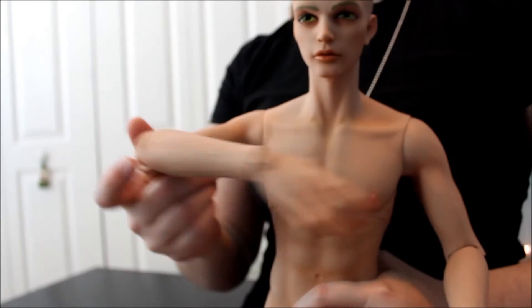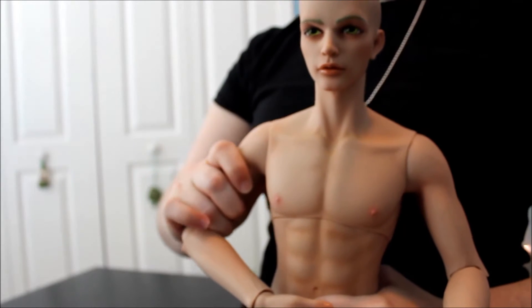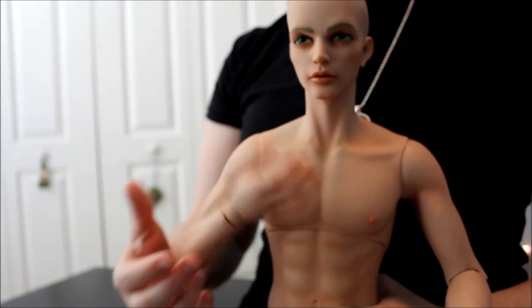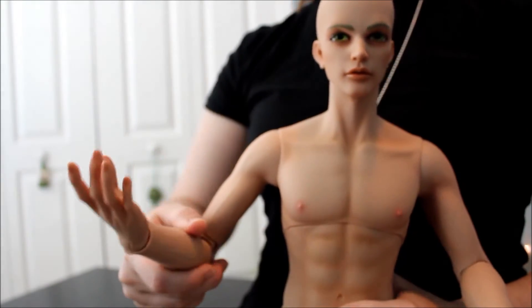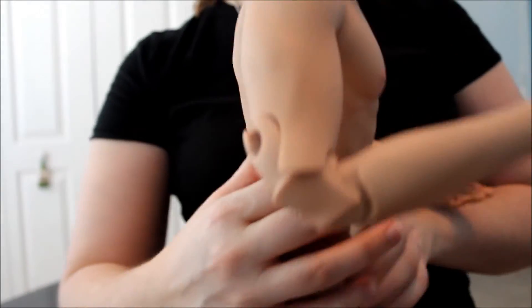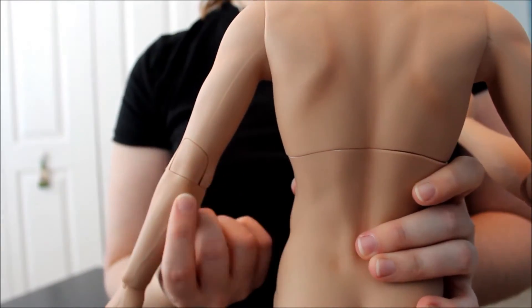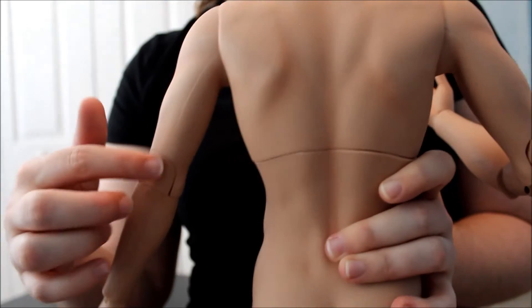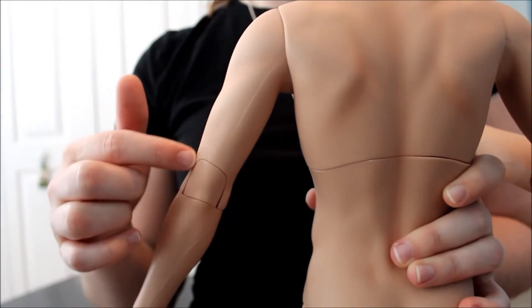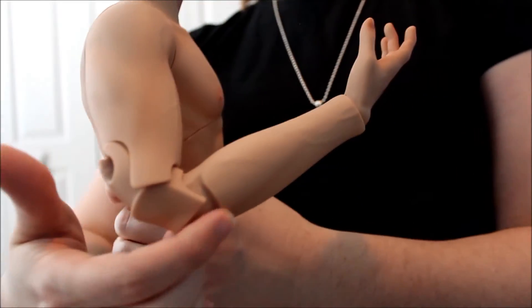It goes out like that. This double joint adds a nice bit of movement. And because of the way that it looks when it's joined, it looks very natural. Then this is when it pops out — to give you a better idea, it's got the natural look and you can see where the lines are where that little joint pops out.